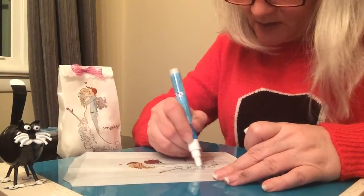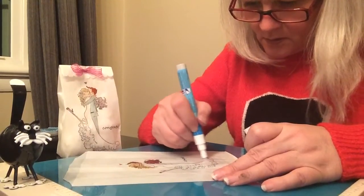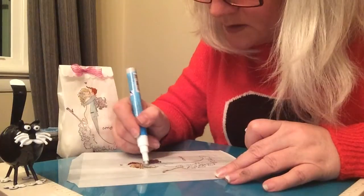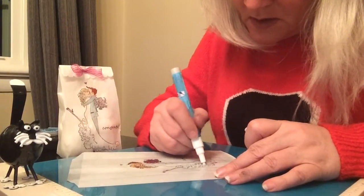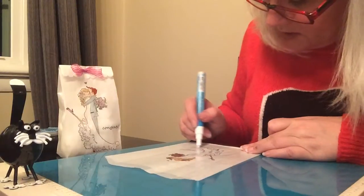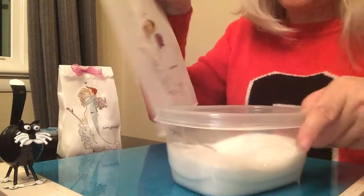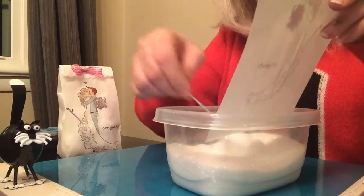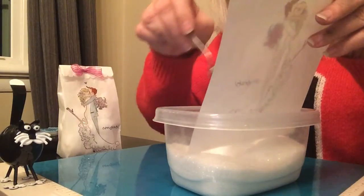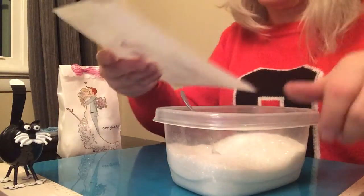Now I have glue on my bag and I'm applying the glitter to her dress. It does cause your bag to warp a little bit, but it's all going to be covered in glitter so you won't notice it. Tap it and the glitter will come off where it doesn't need to be.